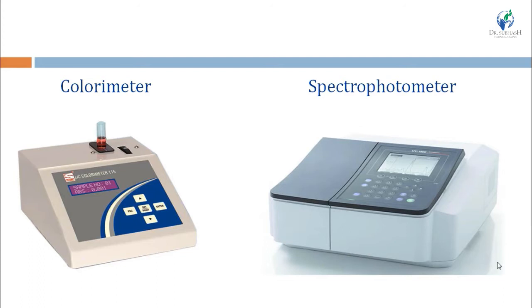In the colorimeter, we can get results in the form of either absorbance or transmittance — any single value only. While in the spectrophotometer, we can get spectra as well.